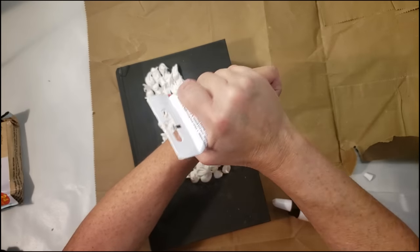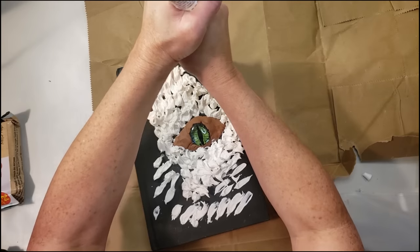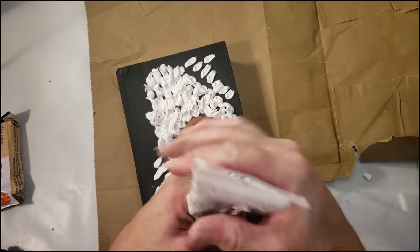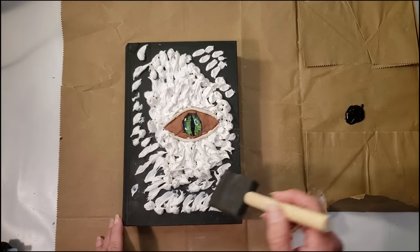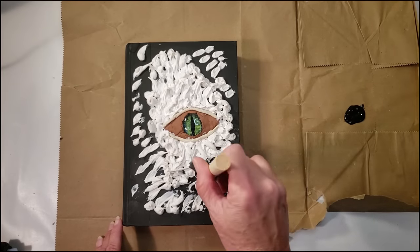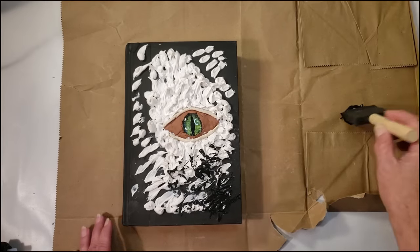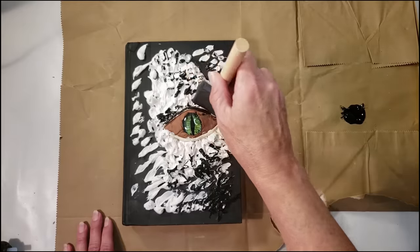Once I'm done I let it dry overnight. Now that it's dry, I'm going to start painting with some black paint, just taking a sponge brush and going in an up-and-down motion. It's still slightly soft but still workable, so I'm going to go ahead and completely paint the entire book with the black paint.